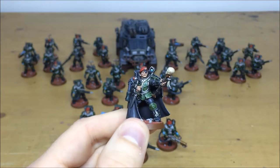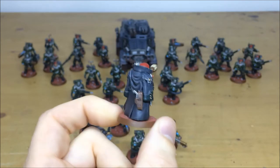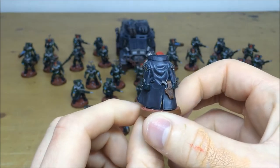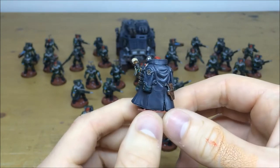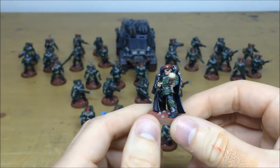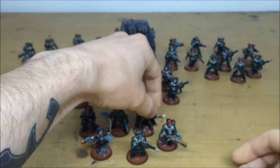Facial details and eyes are all picked out, even a little skull on his boot and a little ring on his finger — no expense spared and full attention to detail. You can see the slightly textured and mottled grey coat, and there's what looks like a screen on his wrist, with all the different areas of detail fully highlighted and fully picked out. That's just the Tempestor Prime.